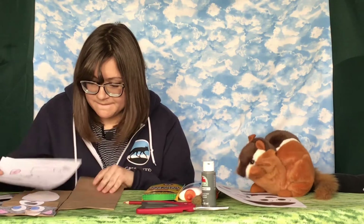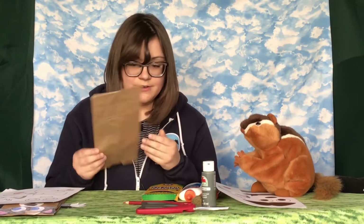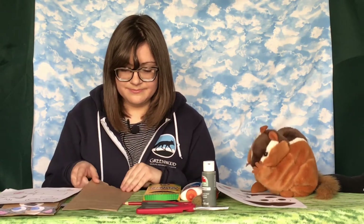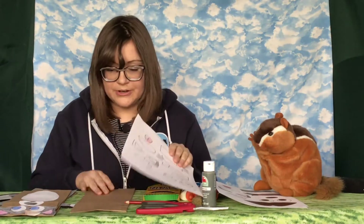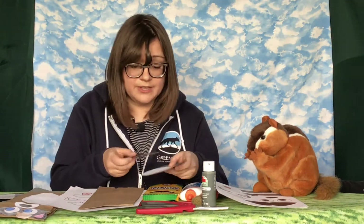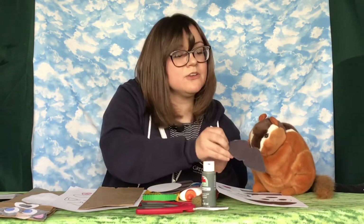When everything is cut out, we are going to start making the puppet. So we're going to grab our brown paper lunch bag. Is there lunch in there for me? No, this is for our puppet, silly! And besides, you can't eat human food — it is very bad for you. You're right, I need to stay healthy. So now that we have our brown paper lunch bag, we're going to make sure that it is flap side up. We're going to start grabbing the pieces that we've cut out. This one looks like a mustache — it looks very lovely on you, Philbert.